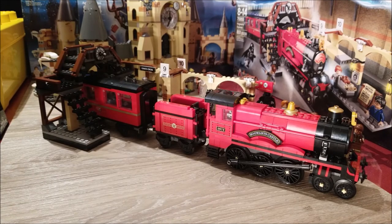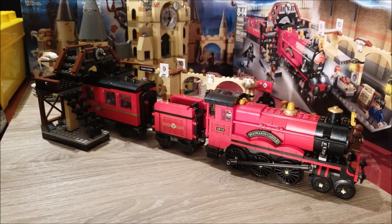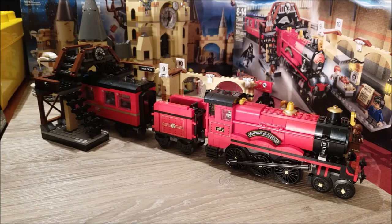Hi viewers, Mesbah here. Today I want to talk about set 75955, but this is not going to be the review or the top five features. I already have a video about the top five things I like about this set, so this video is actually going to be some ideas for modifications to this set that I plan on doing.